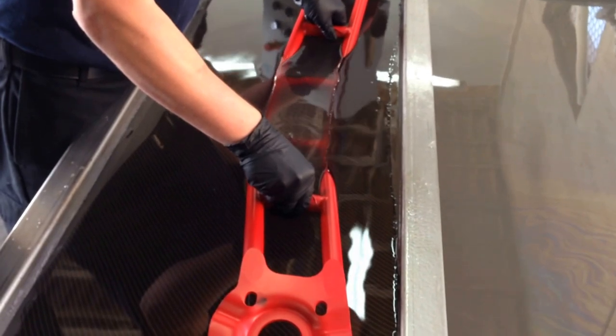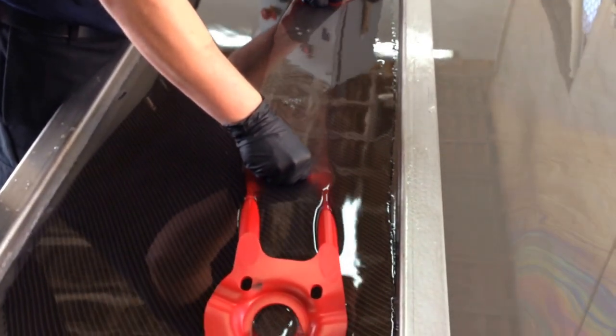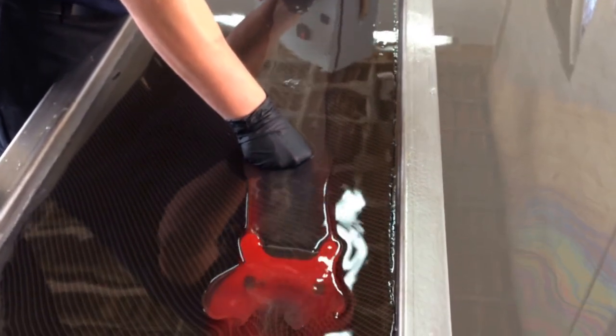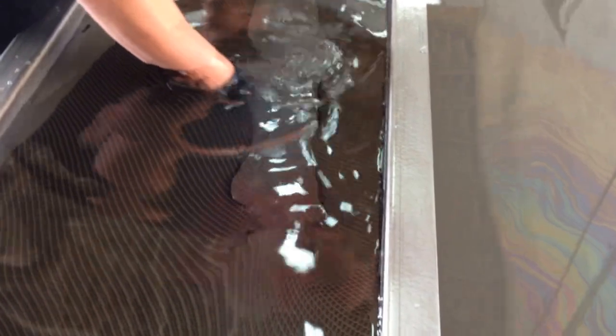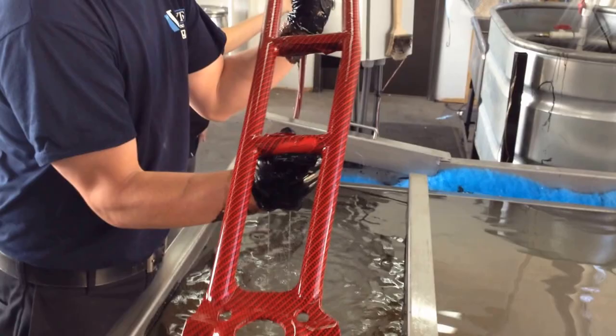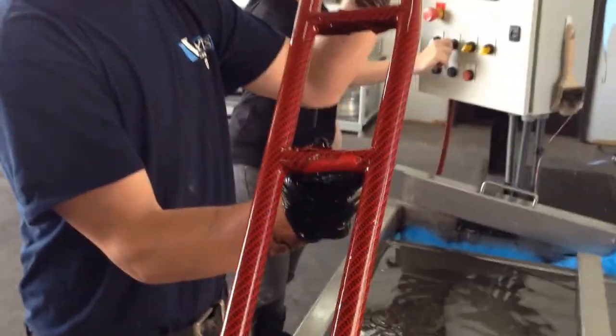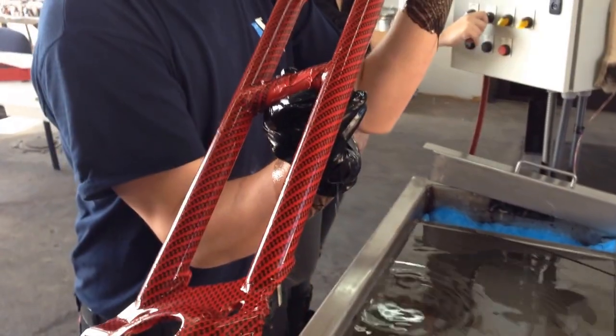And now it's going in. We want it to wrap all the way around. Looks like it did better that time, though. It looks like we have a winner — it's definitely a lot better wrap. Looks great, good job.